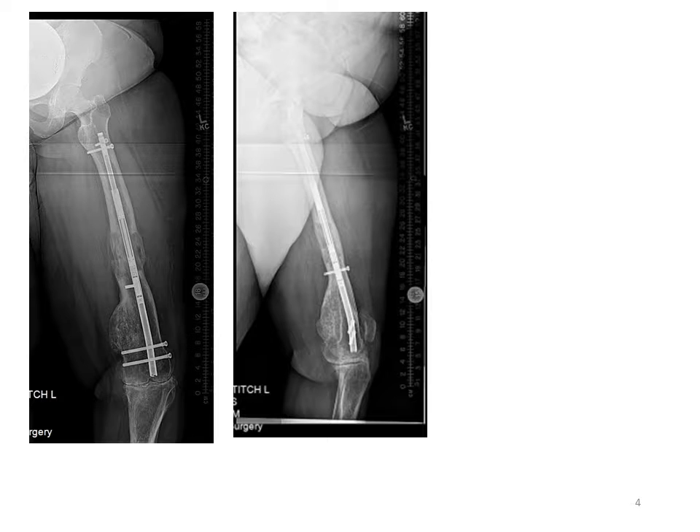Lengthening then proceeds at a rate of a millimeter per day. And what you can see on this AP and lateral x-ray is the consolidation of about 7 centimeters of new lengthened bone. This has led to a substantial increase in length from the deformity correction and from the actual lengthening.